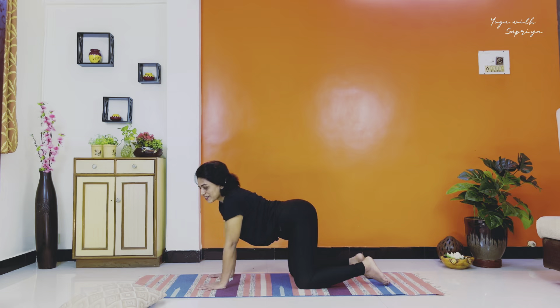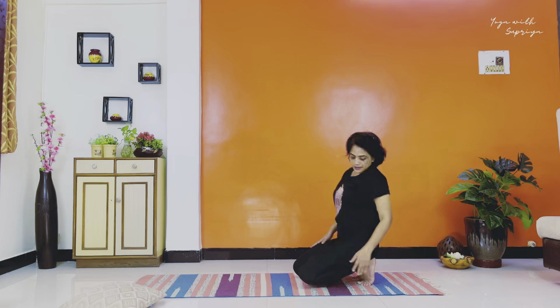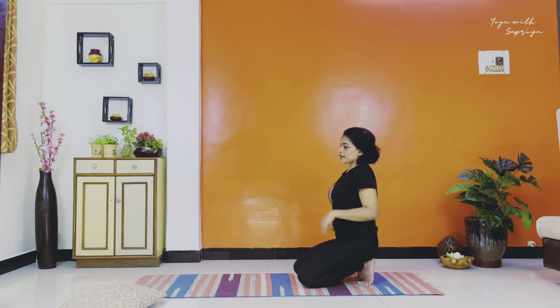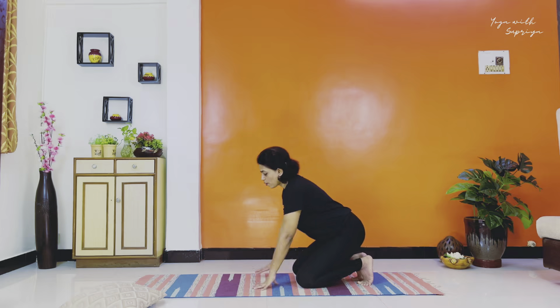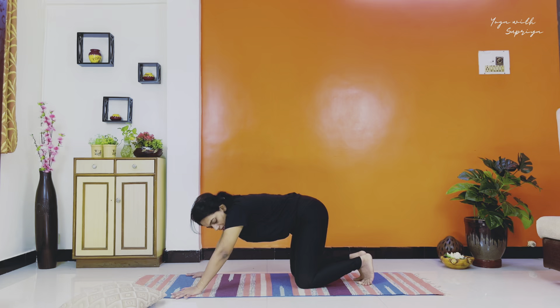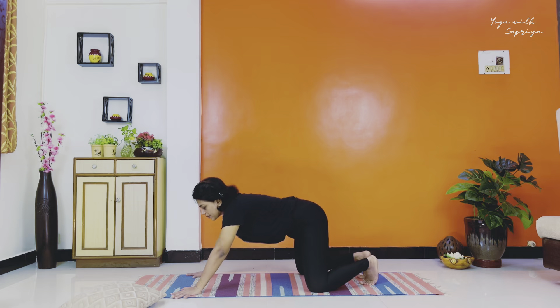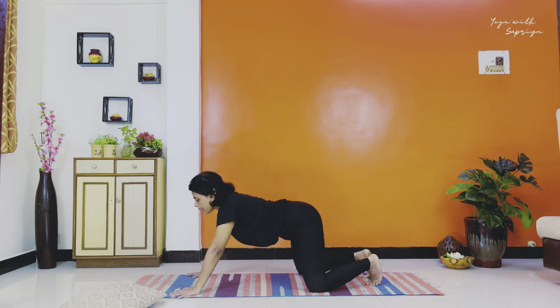From here slide back, be on your toes. If you have pain in the wrist, stretch your fingers or make a loose fist and roll your wrist. Now walk forward with your palms, place the palms at the edge of the mat, slide your knees little bit out, then slide back and front — loosening up the spine.